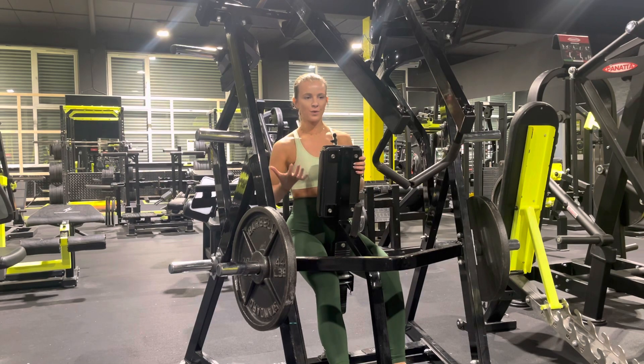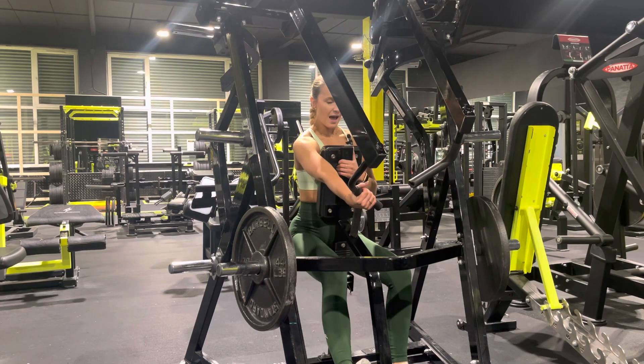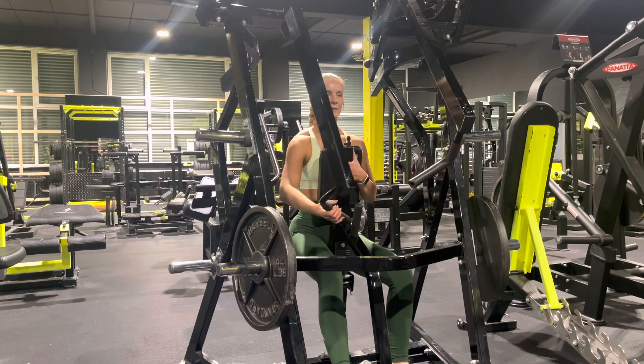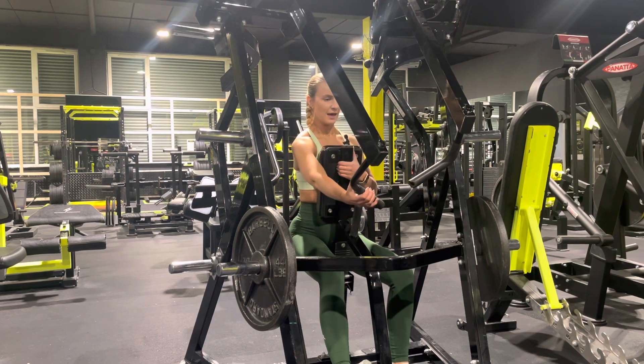We want to go underhand one arm at a time. We're going to bring ourselves to the side, secure our chest to the chest pad and row our arms back. With our elbow we want to make sure that we're not poking it all the way out, just kind of shaving our sides with it, having a nice pause at the back.